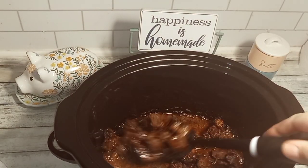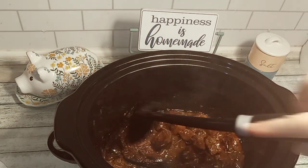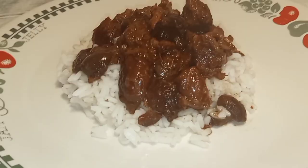Y'all, this smells so delicious. We are going to plate ours up on top of a bed of rice, but this is also good on top of mashed potatoes.